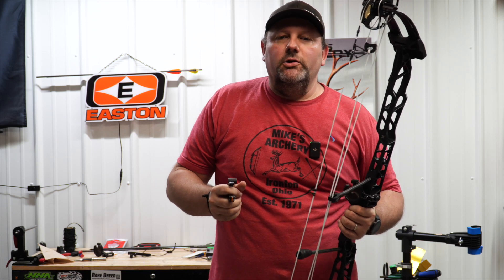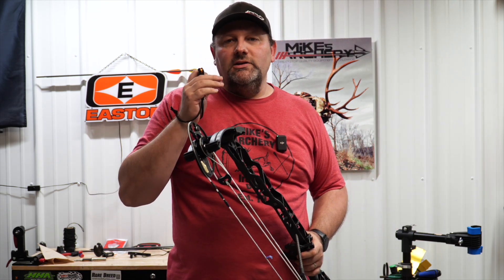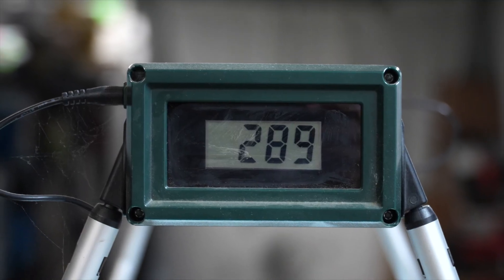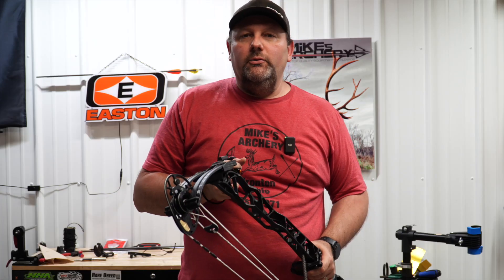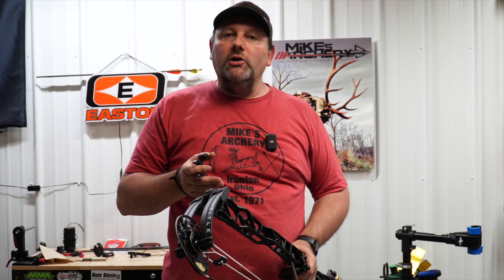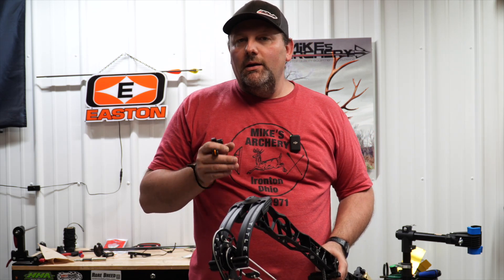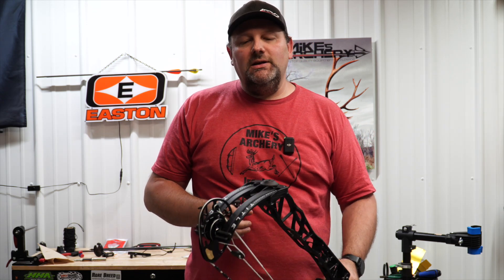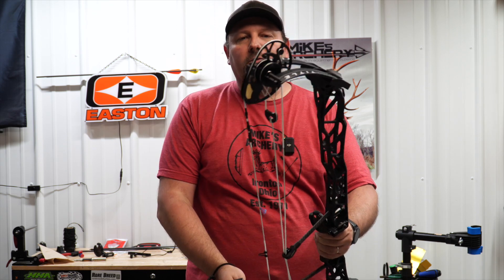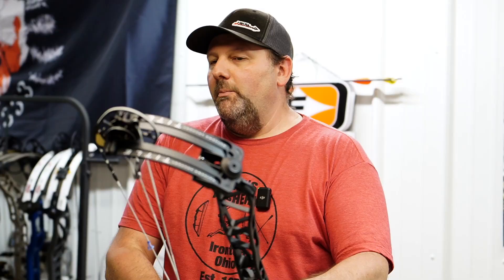With a 350-grain arrow, what we're seeing at this weight and setup is 289 feet per second. And then with a 400-grain arrow, we got 273. Overall, some pretty nice speeds even though we are shooting at a little heavier weight than what we normally would on a target setup. It's putting out some pretty nice speeds, and you can extrapolate from there as to what you'll see depending on your draw length and weight setup. Overall, we're pleased with what Matthews has done there.